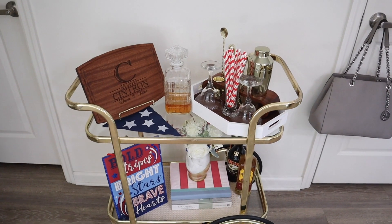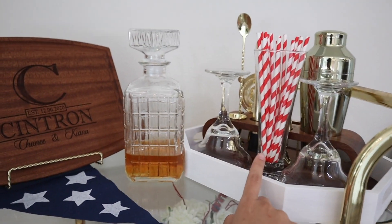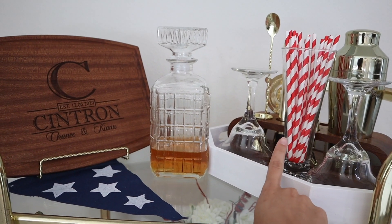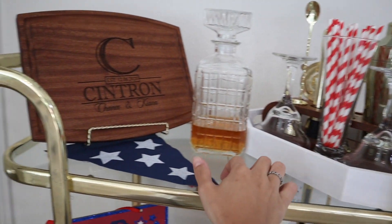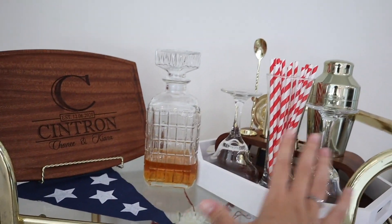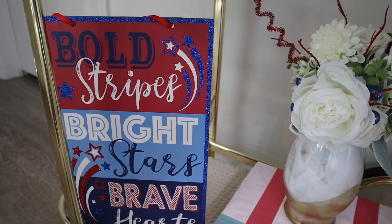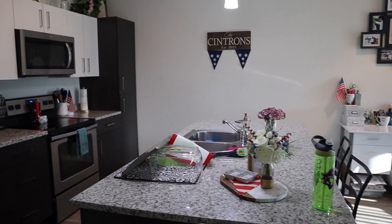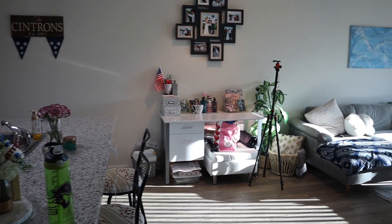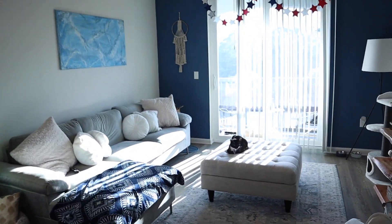I stole a vase from the bedroom and added some blue flowers to bring more blue into the area. Moving on to the bar cart, I added red and white striped straws into the cup — the Dollar Tree also has navy blue and white, so you could mix both. I have another banner triangle and down here a sign that says 'Bold Stripes, Bright Stars, Brave Heart.' It's standing up because I put a San Pellegrino can right behind it. Here's the final overview of the whole entire apartment decorated for Memorial Day and Fourth of July!